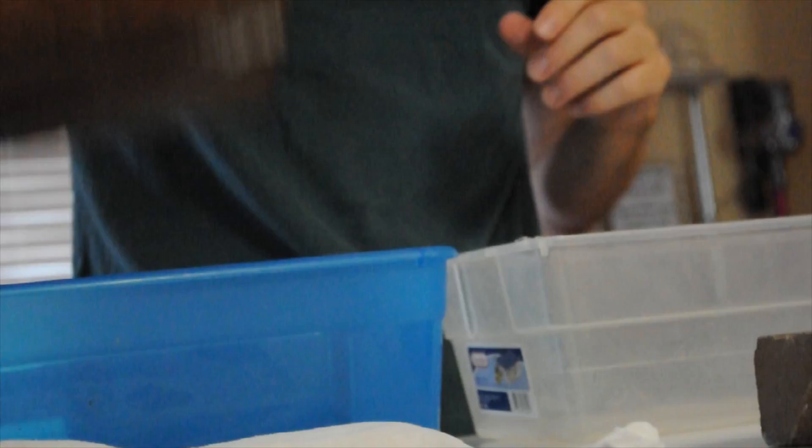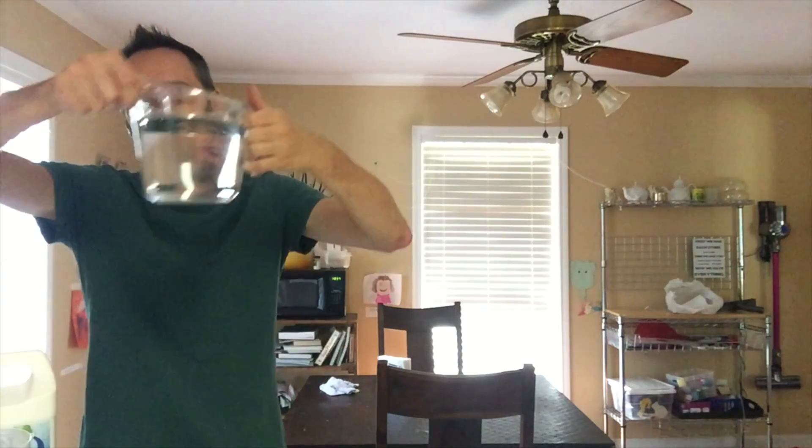Now it's time to run the experiment. One brick in — boom! The other brick in — boom! And here I have 32 ounces of water pouring over the brick with the Rain Guard.